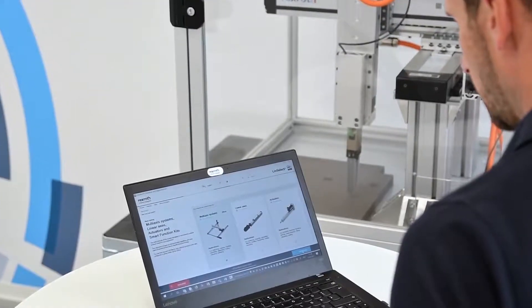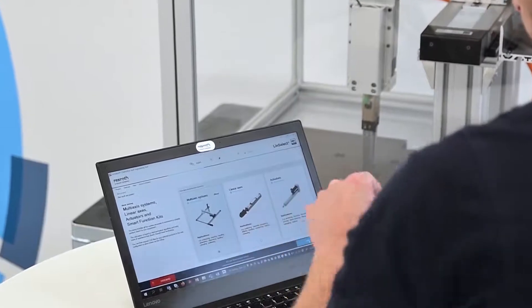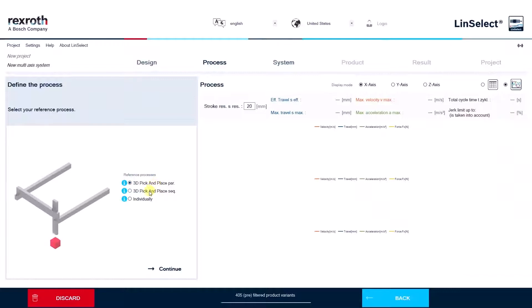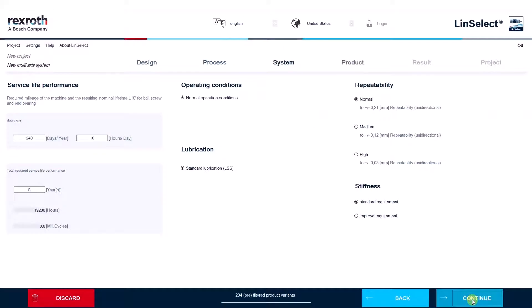Let's start with LinSelect, our tool for sizing multi-axis systems, linear axes, and actuators, which helps you find the right products for your tasks. Our novel reference processes allow you to define a complete pick-and-place operation with just a set of nine parameters. Within seconds, you can create a complete cycle and choose the mechanical layout, motors, and drives — all sized and chosen automatically in the right dimension.